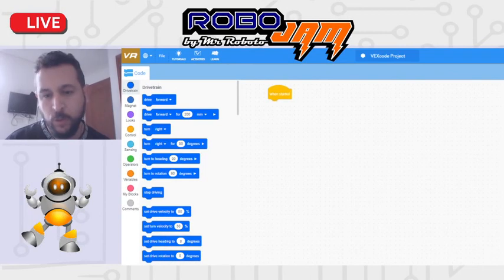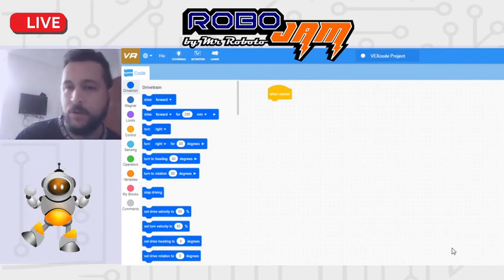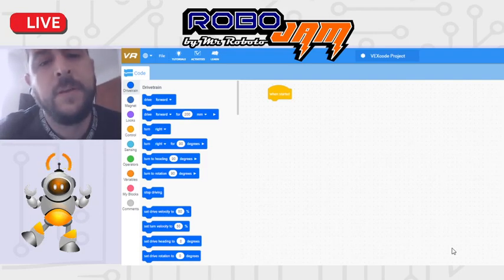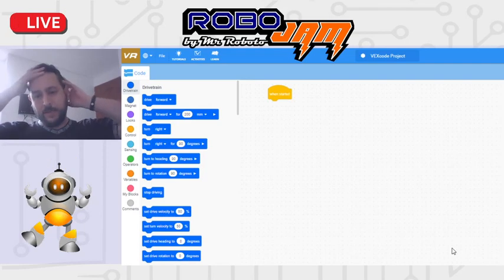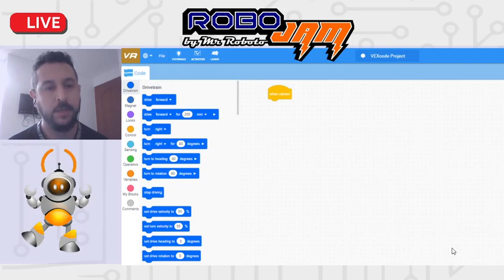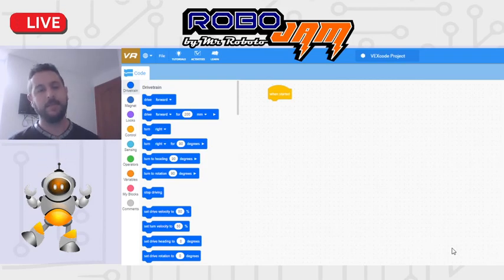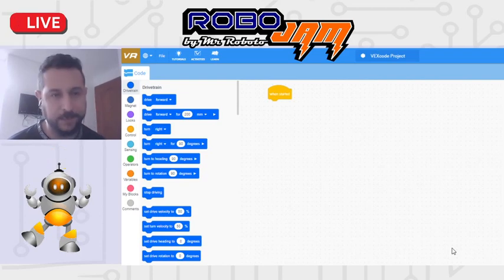A todos los que estuvieron en la capacitación de hoy del RoboSketch, muchas gracias. Desafortunadamente tuvimos un problema técnico donde quedó la imagen pausada y solo quedó una cuarta parte de lo que hicimos. Decidí hacer este video como resumen de lo que se habló en la reunión, mostrando lo que se les mostró a los chicos y volviendo a aclarar algunas dudas para los que no pudieron estar.